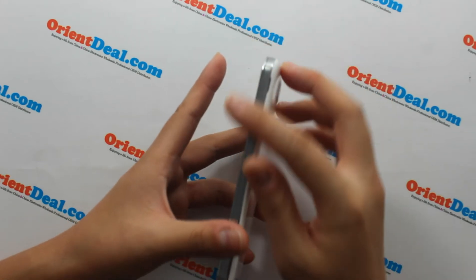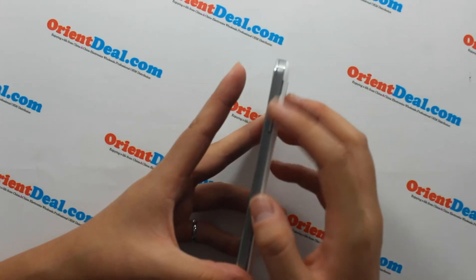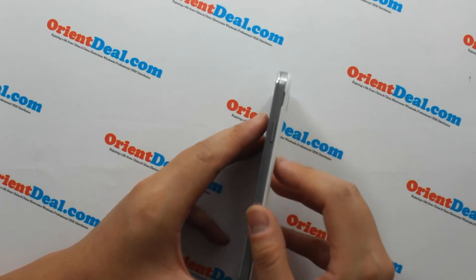One of the most important characteristics is that it is more thin than the Samsung Galaxy S4.